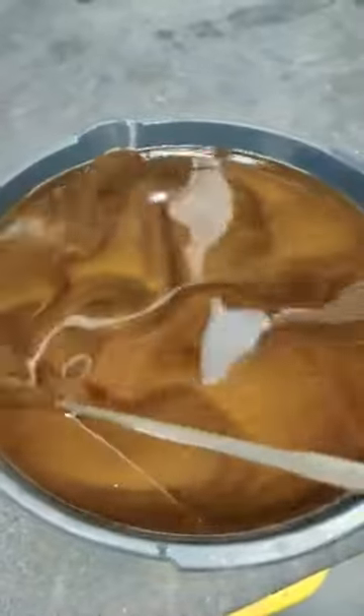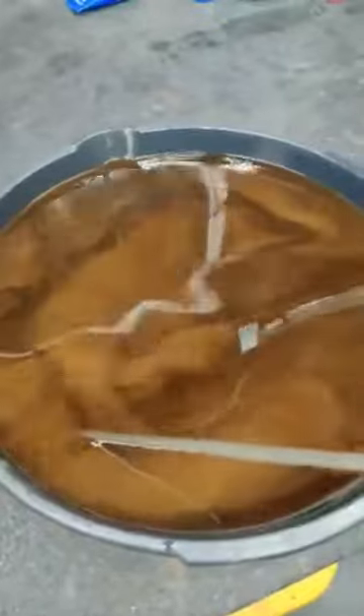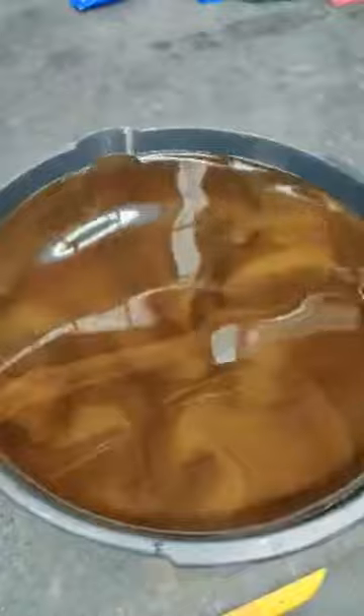The darker colors would be the carbon material off the synchronizers. They have a break-in period before they get totally bedded and operate. Generally, during the break-in period, transmissions become a little bit better shifting after the first couple thousand miles.